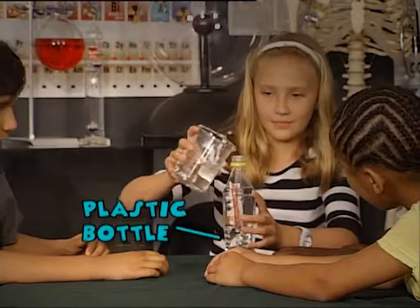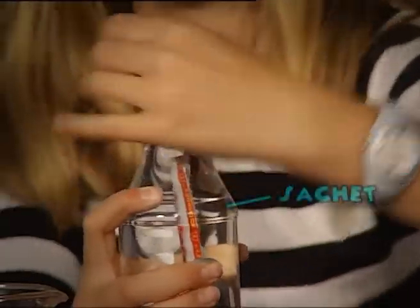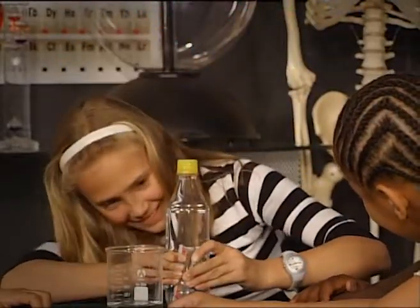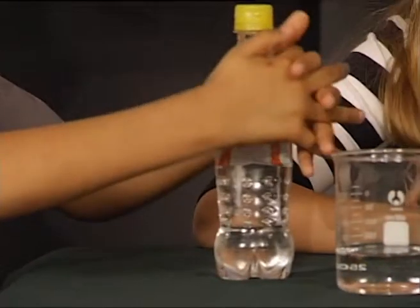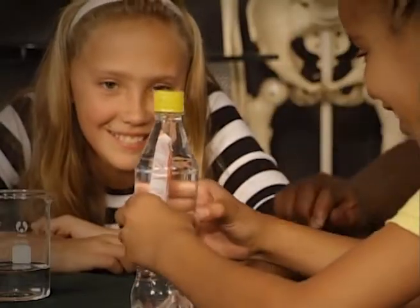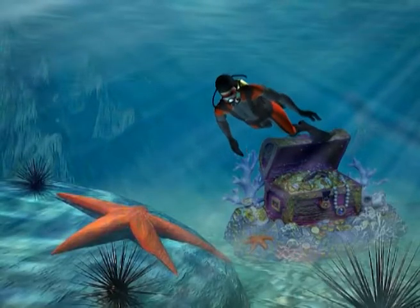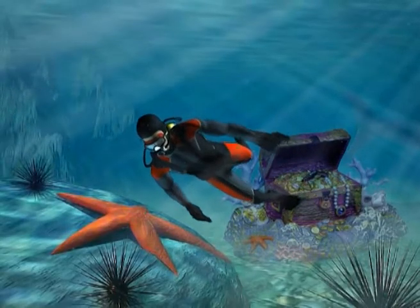All we need to do now is put the packet in the bottle filled with water and close the lid tightly. Now squeeze! Let's see how deep your treasure diver can go. Come on, you need to squeeze!